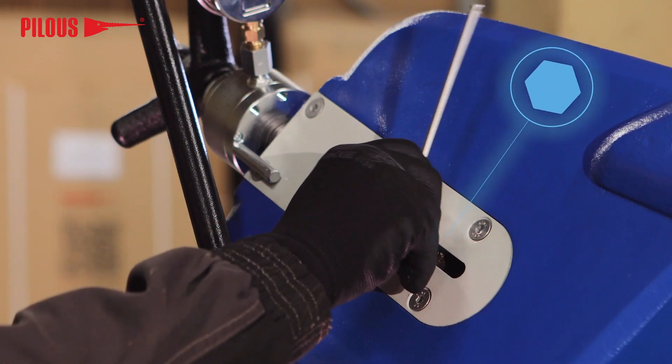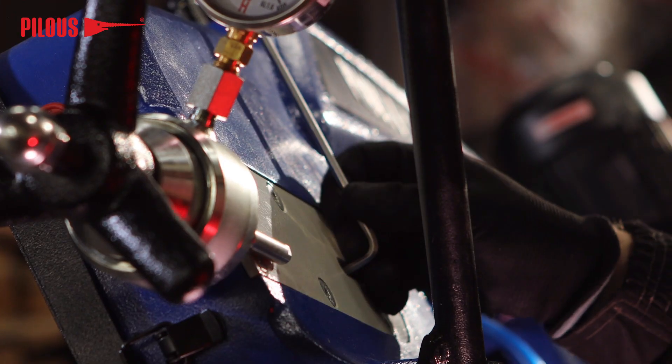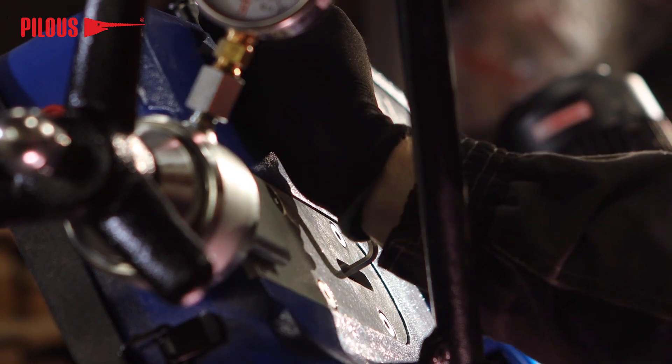Using an Allen key, turn the wheel tension screw slightly clockwise to reduce the gap between the step and the back of the blade. To widen this gap, turn the same screw counter-clockwise.